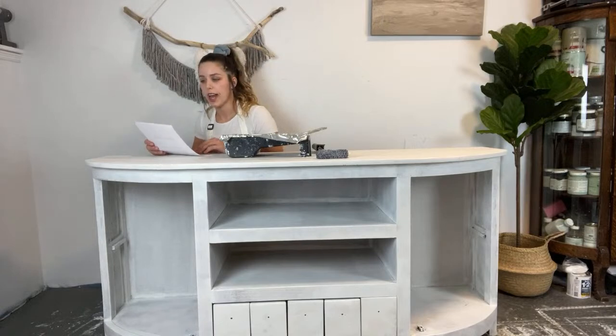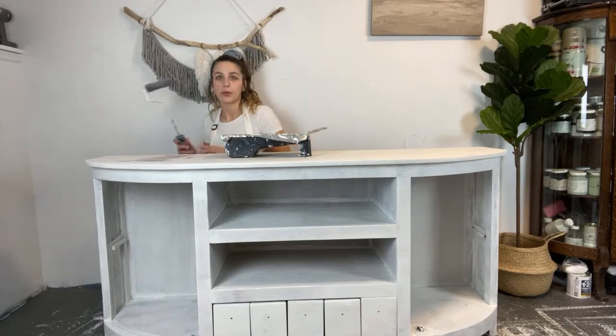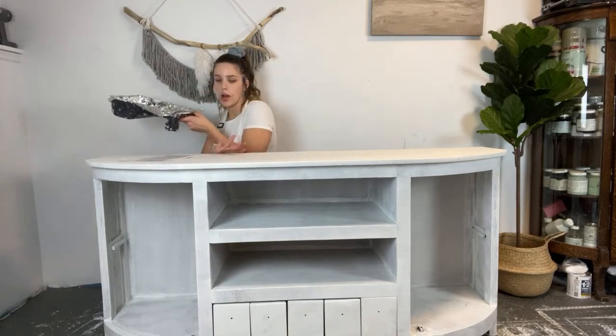One of the first questions I have is: do you always sand your pieces? Yes, prep work is key to a good finish. I always sand my pieces, making sure that they're super smooth. Even if they look like they're fine and ready to go, you still want to always sand because it's going to help your paint adhere better.